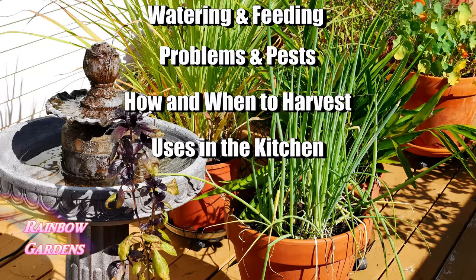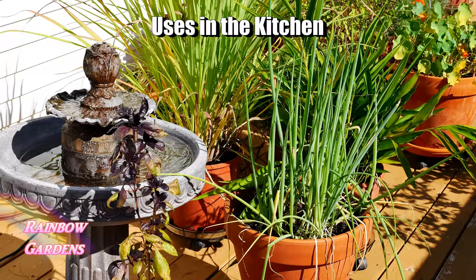We will also look at watering and feeding, problems and pests, how and when to harvest, and ways that you can use them in your kitchen.